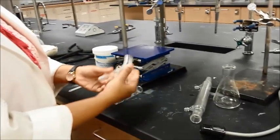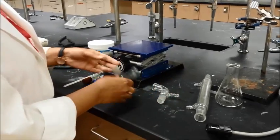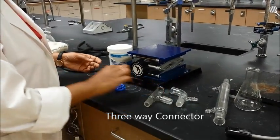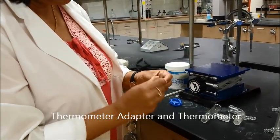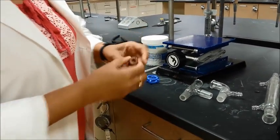You will also need a vacuum adapter, which looks like this. And then you will also need a three-way connector like this. You will also need a thermometer. This is a thermometer adapter, and then this is a little connector that goes on the thermometer adapter, so it should be all together.